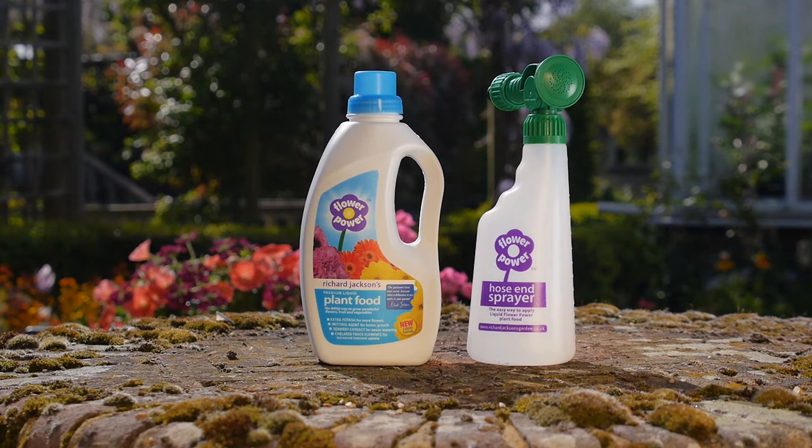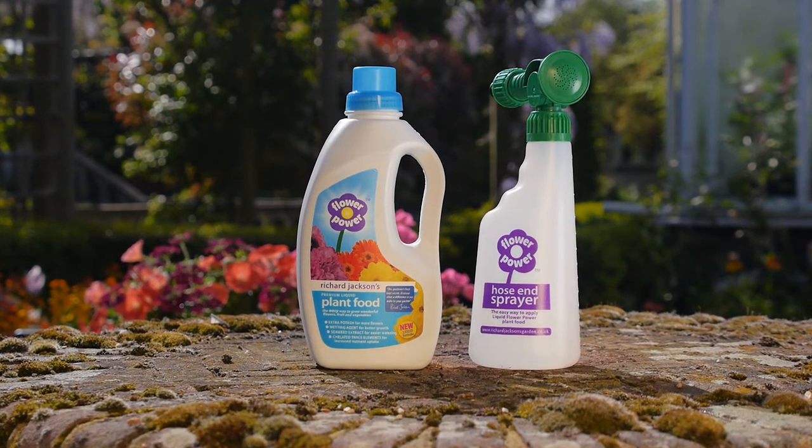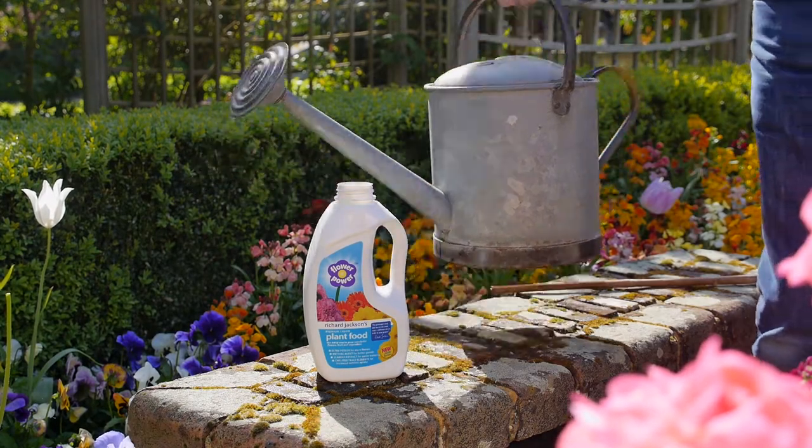Introducing Liquid Flower Power and its hose end feeder. Liquid Flower Power can be used in a watering can — dilute it in water, then water on those special Flower Power nutrients.